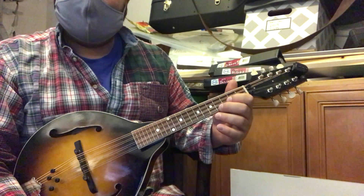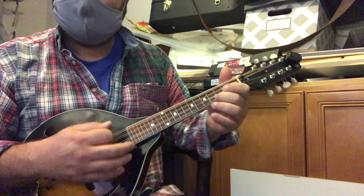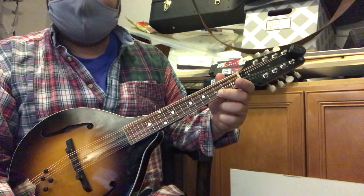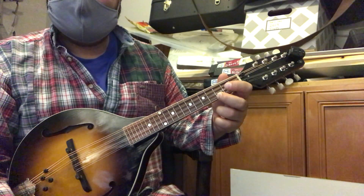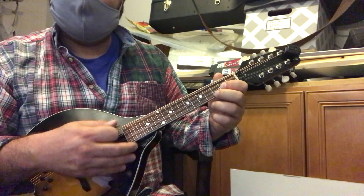We're working on our main three chords: G, C, and D. The G chord is the first string at the third fret with the middle finger, and the second string at the second fret with the index finger. That's your G chord.